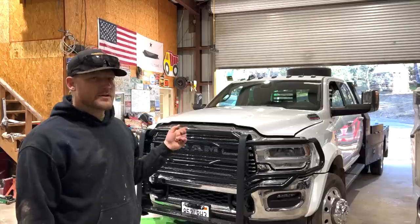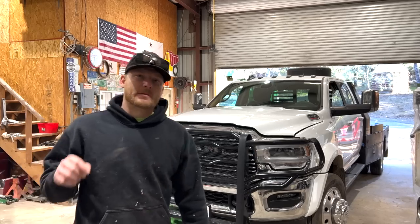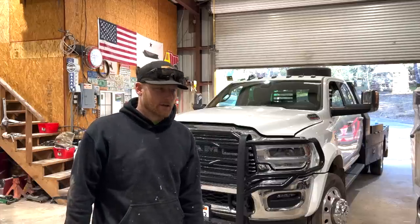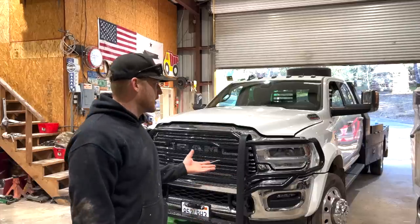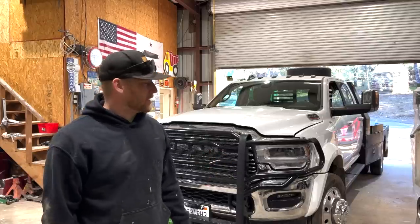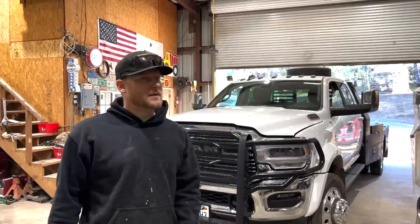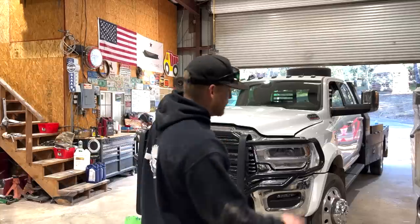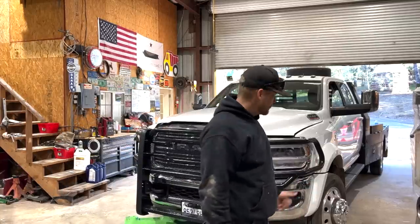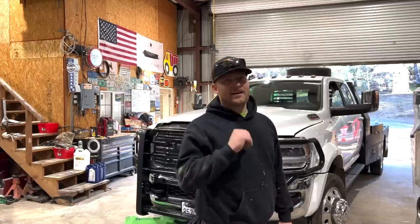I want to show you one thing to add on to this — tomorrow I'm gonna go pick up my new 40k-rated gooseneck trailer, which is more than this truck can handle. But I already outgrew the first trailer, so I got a truck I'm gonna outgrow, and I got a trailer I'm gonna grow into with maybe another truck later on. Now let's put some oil in it — I've got something cool to show you that the old Cummins did not have.